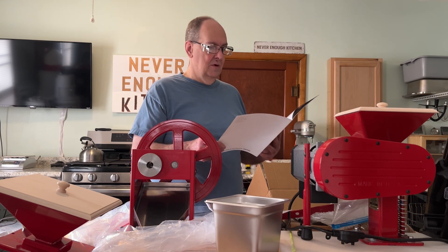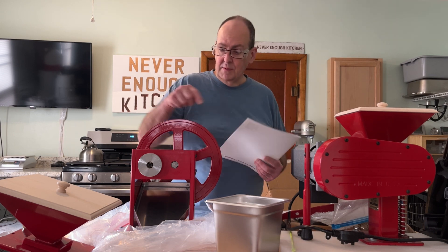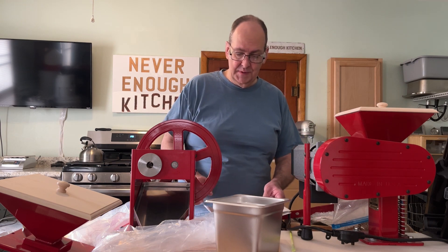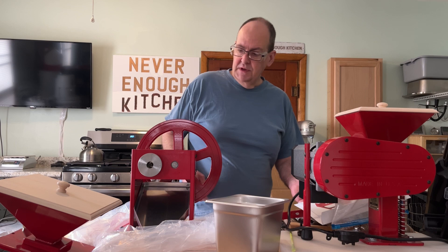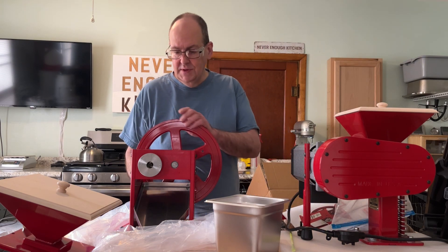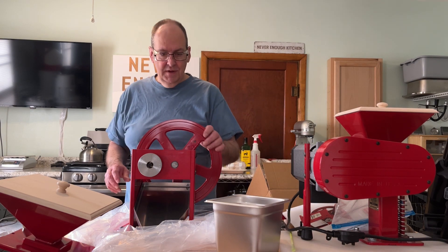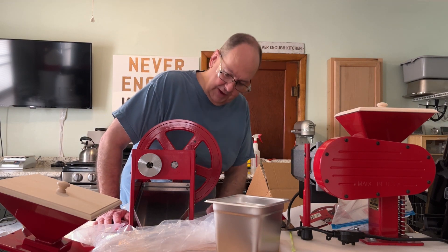You can order extra rollers if you're that type of person to actually order extra parts — which I am. I had ordered extra parts for the grain mill just to have them. So yes, this here is a beautiful, beautiful flaker, and I've been looking forward to getting it.